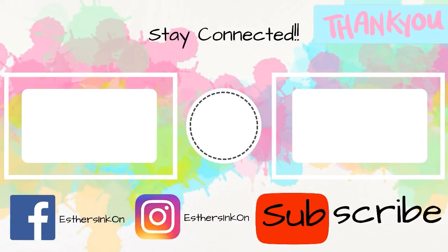Follow me on Facebook and Instagram, and if you would like to see more videos like this one, go ahead and hit the subscribe button. Thank you.